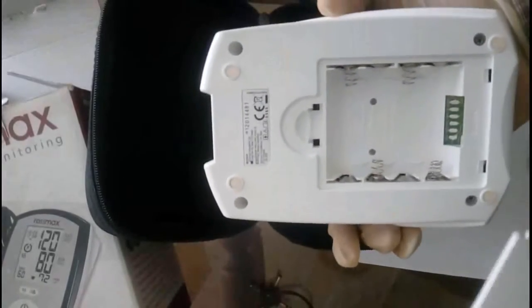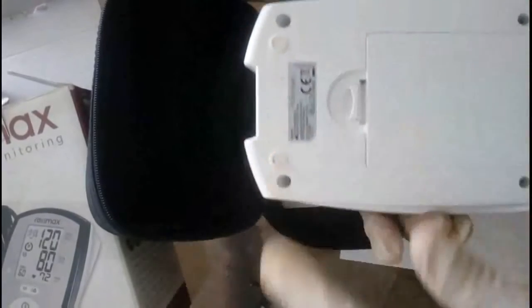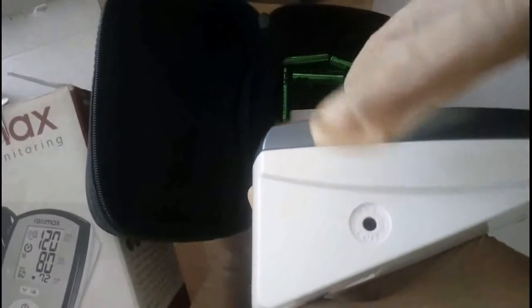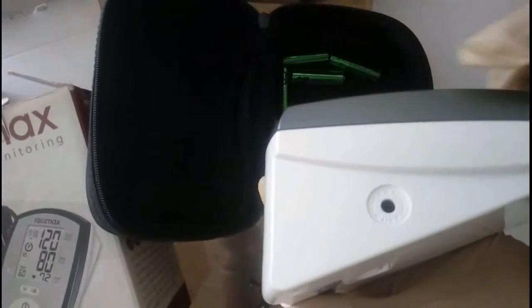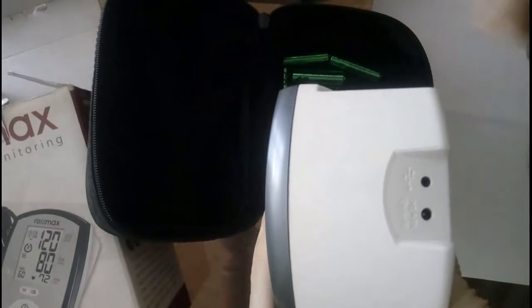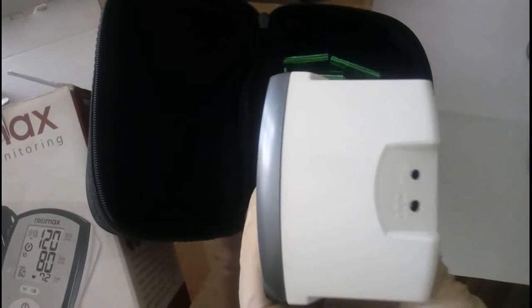This is the battery compartment for four double-A batteries. Here is the branding and the model information — we have four nut bolts to open it. On the right side you don't have anything; on the left side there is a hole for the arm cuff.